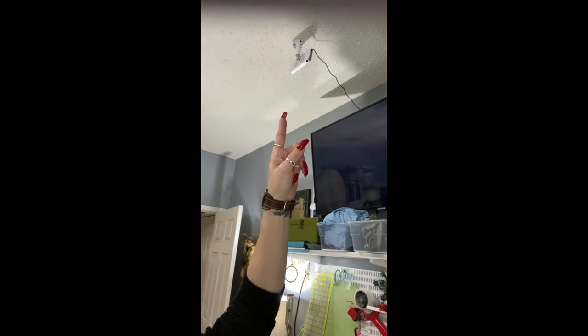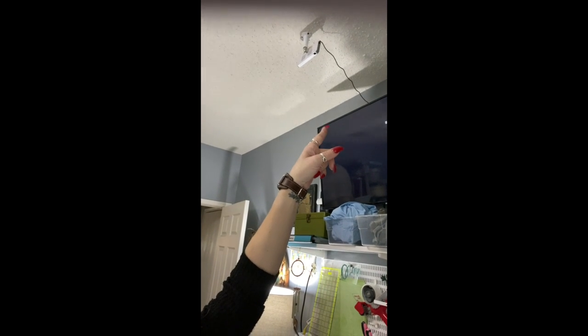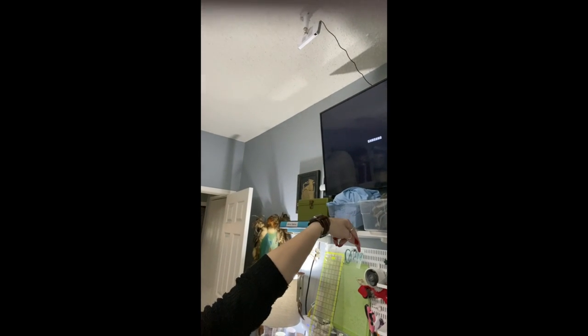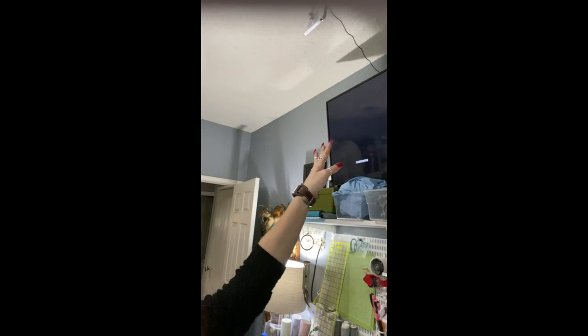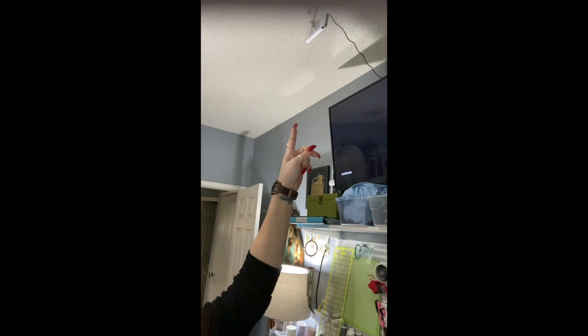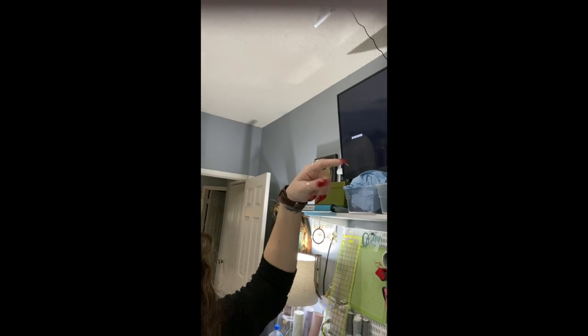Up here is my projector — see how tiny it is, it literally fits in your pocket. It's mounted to my ceiling with a power cord that goes behind my TV to a power strip mounted on the wall, so it's 100% connected to power all the time. I do have to climb on top of my table to turn it on, but it also has a mouse plug-in and an auto shut-off, so I don't have to get up there when I'm done.